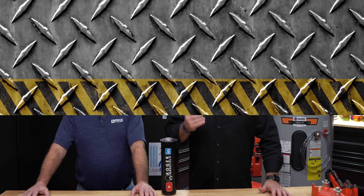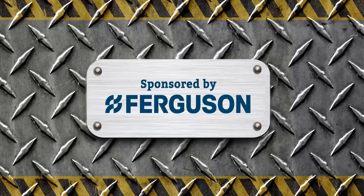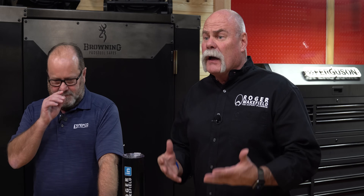Welcome, James. This video is sponsored by Ferguson. We teamed up with Ferguson because of the connections that they help us make, but also everything they do for plumbers and the communities that we're in.